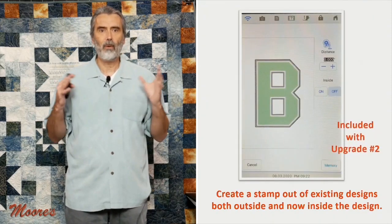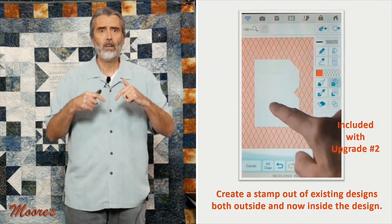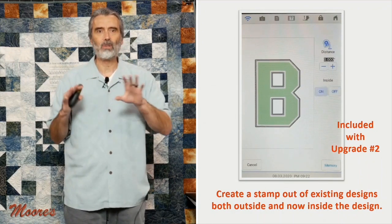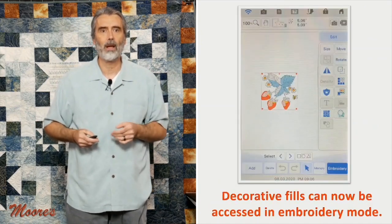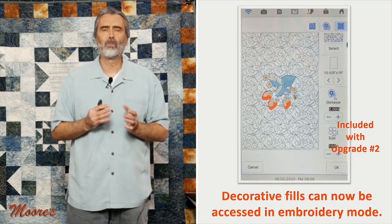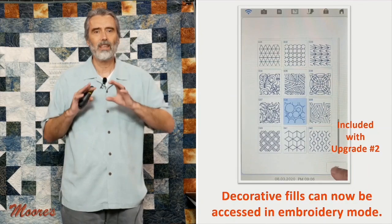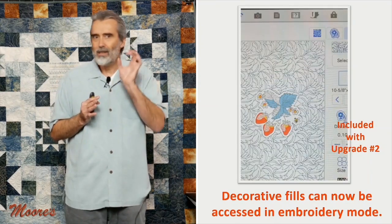They now have the capability to make a stamp of a design. If it's something like a letter, you can do the stamp of the internal part of the design too. You can do background fills both inside the design and outside it. You can determine if you want the fill through the whole fabric area or just around the design — that's a cool feature they updated. You can now access echo quilting and all your decorative fills from IQ Designer right from your embroidery field, with 42 built-in fill types.